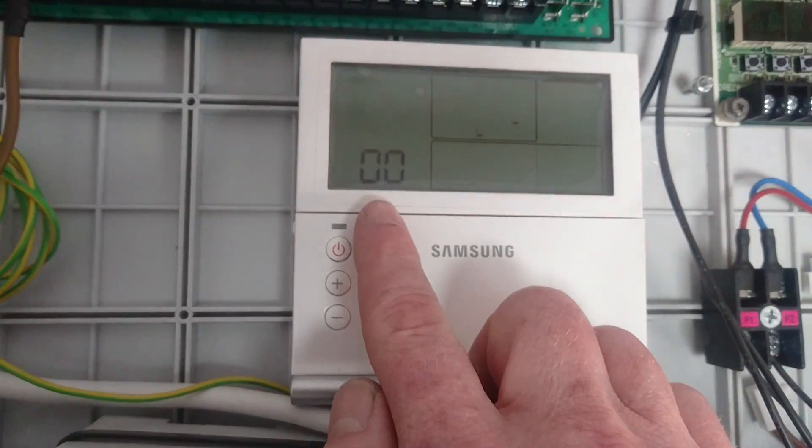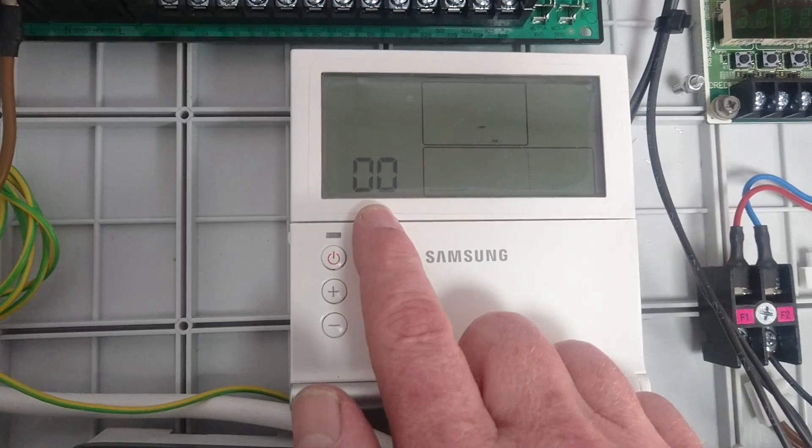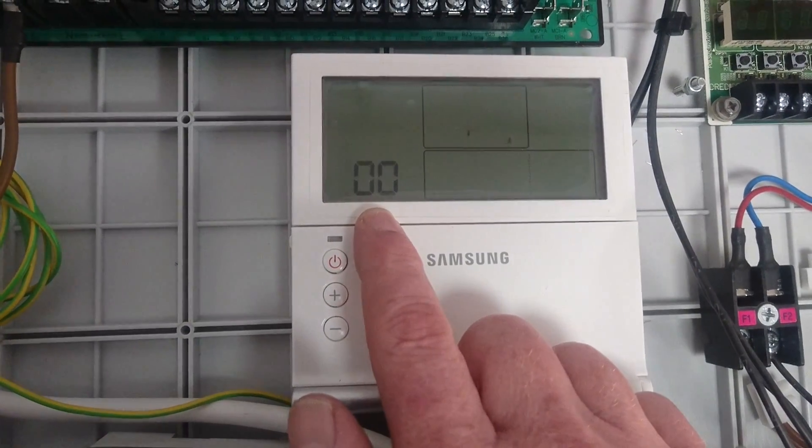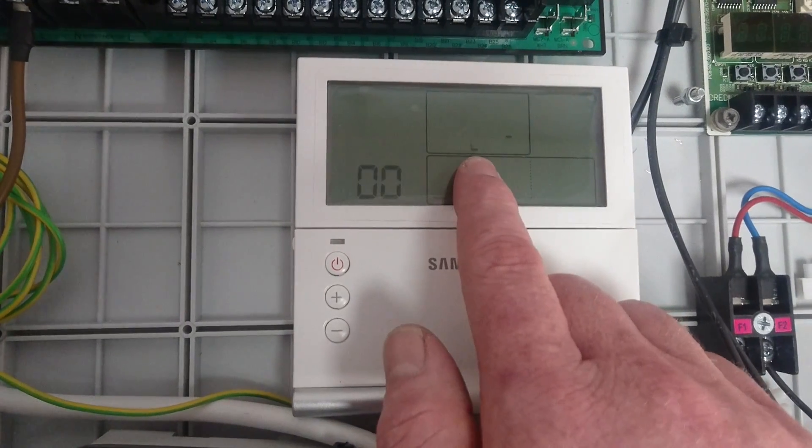If it continues to flash 00 here for four or five minutes, it means the outdoor unit is switched off or there's no communication. If you watch after four or five minutes, an error E604 will show here.